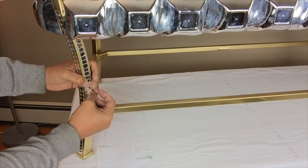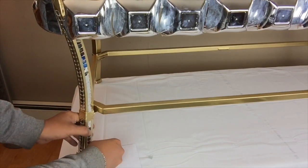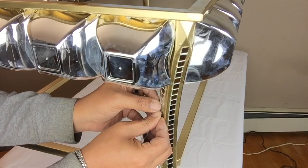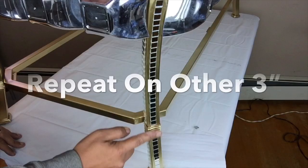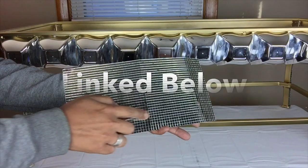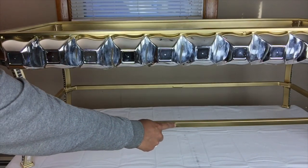I also added mosaic stickers on the inner side of all four legs. Next, I'll be using these mini mosaic mirror stickers that I purchased from Amazon and gluing them on the bottom part of the coffee table.